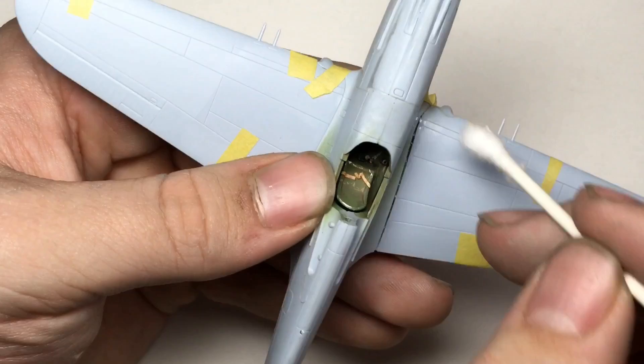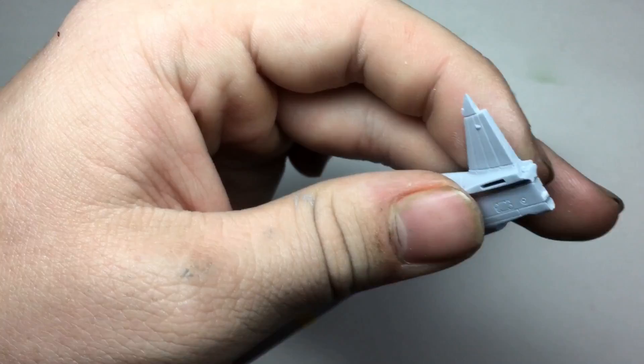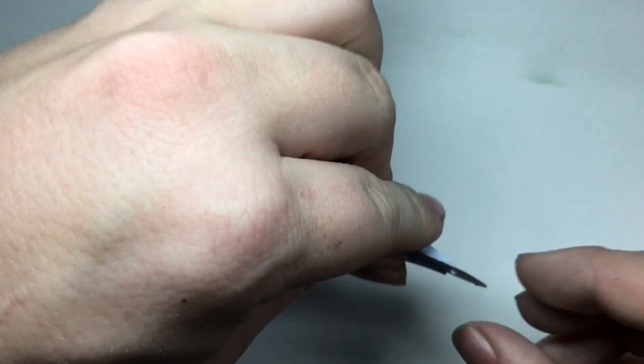My one piece of advice would probably be: don't follow that. Attach the lower wing first, then add the upper wings to fit. The large gap on the right wing root was filled first with super glue and then smoothed over and sanded with Tamiya putty.